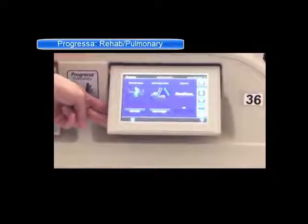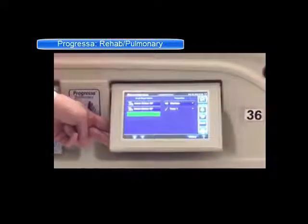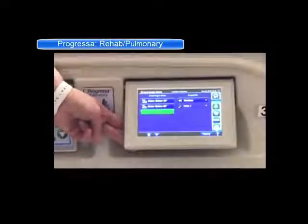You also have a head angle alarm with this bed, so if someone needs to stay above 30 or 45 degrees, you can set that and it will alert if anyone comes in and lowers their head.